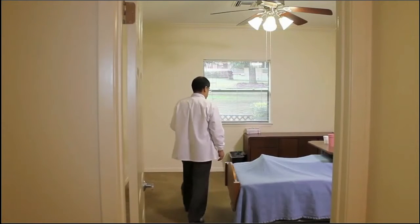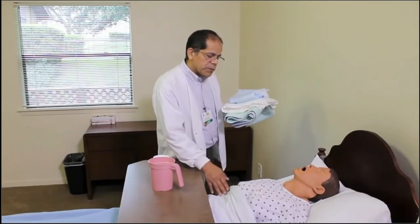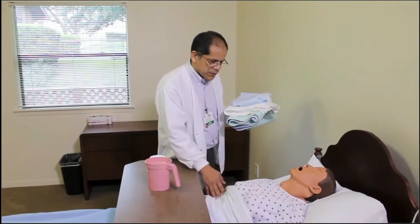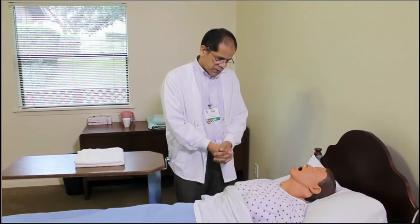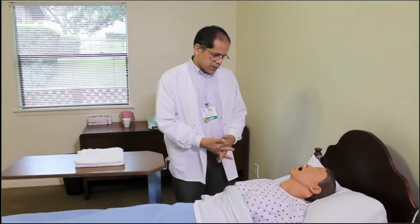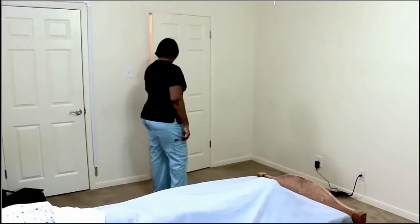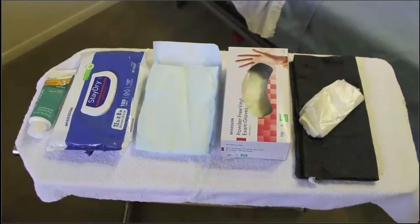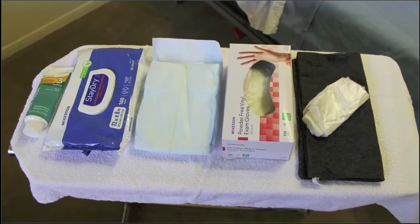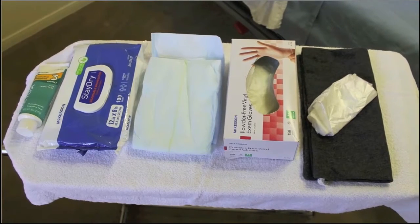When coming in to provide peri care and greeting the resident, if there is a surveyor, instructor, or assistant present, that person must ask the resident's permission to have another individual in the room. This resident was unable to reply, as Ms. Smith is non-responsive. The employee will assemble all items necessary to provide peri care. Bringing enough supplies prevents you from having to leave the room to get extras.